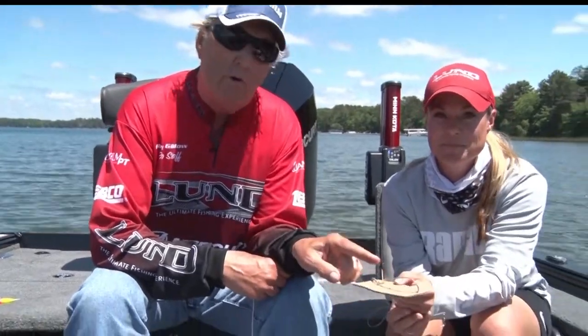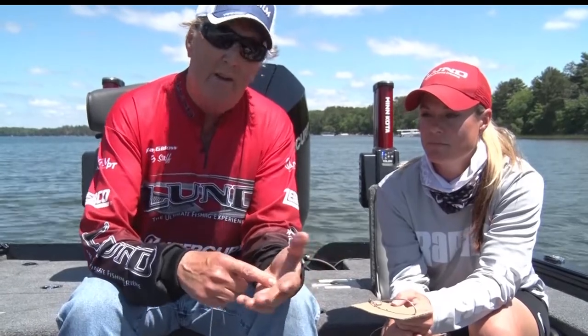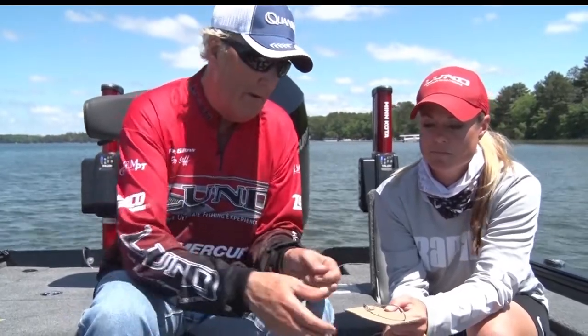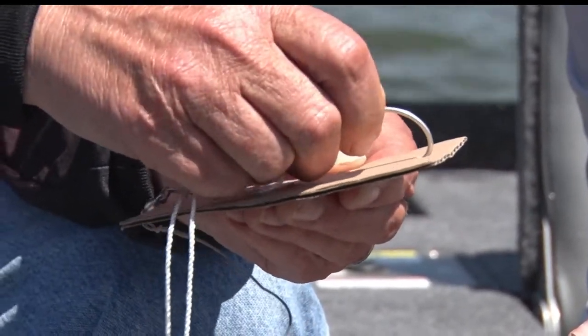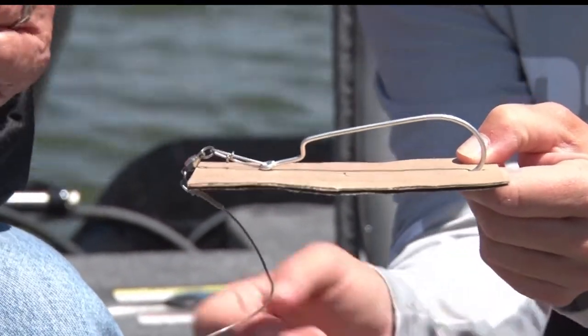But if you have a single hook in your arm, in your wrist, in your hand, most of the doctors are going to do what I'm going to show you. And if that doesn't work, then they might numb it and they might cut it out. I want you to imagine that this hook is in a person's skin right here — they're usually down a little bit deeper. Here's the basic technique.